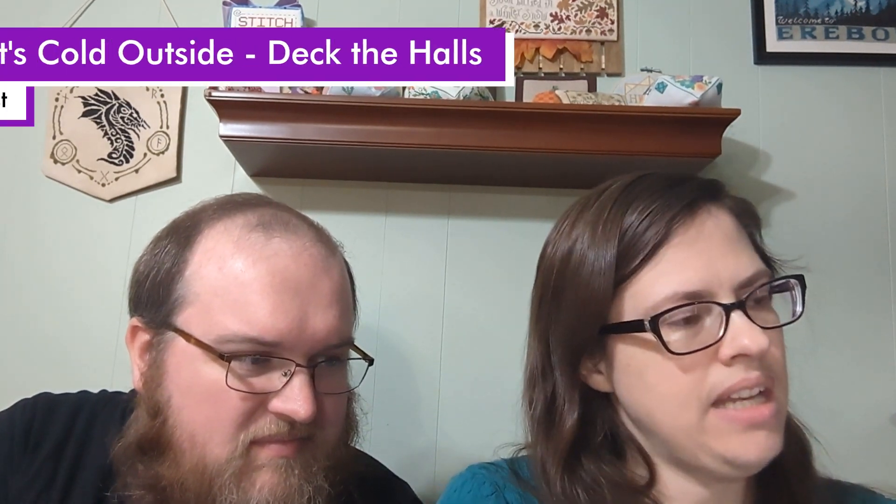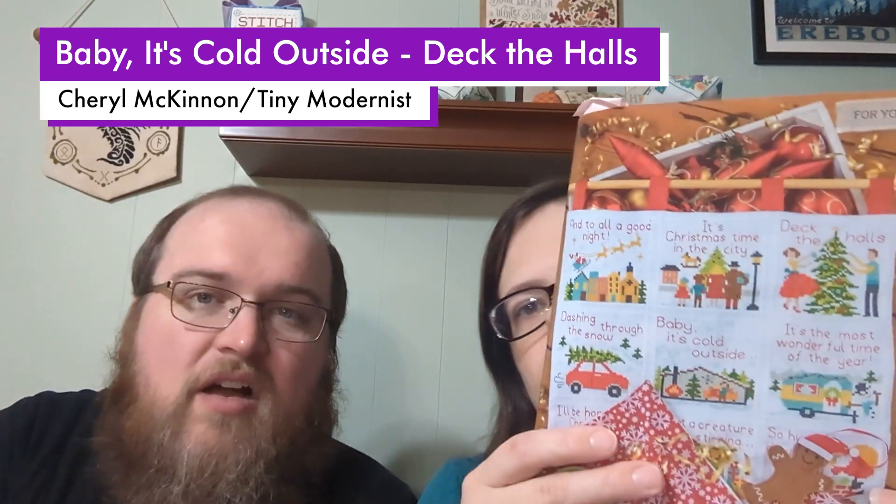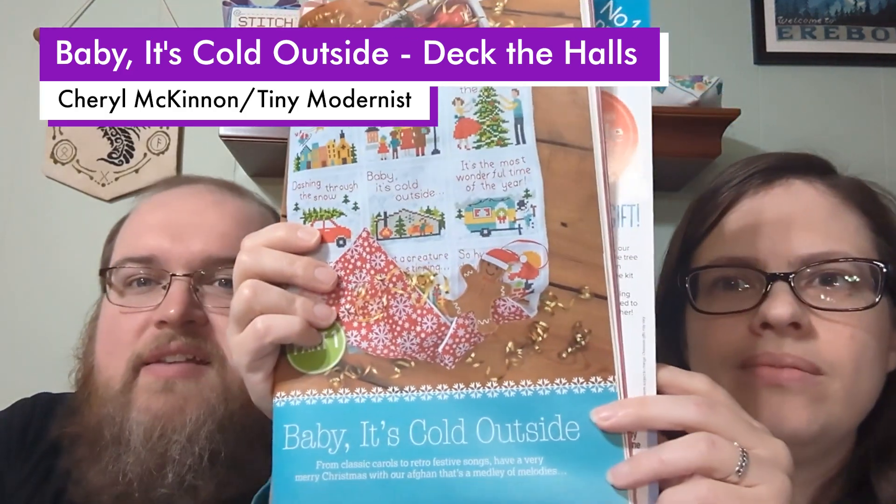This next one is from Cross Stitcher, November 2018, and the design is by Tyne Modernist. It's one of the ones in the 'Baby It's Cold Outside' series.